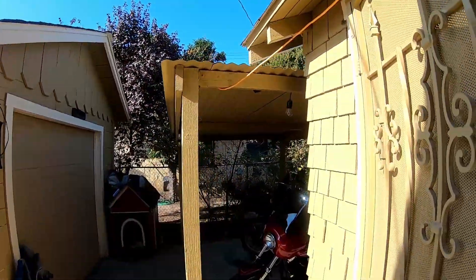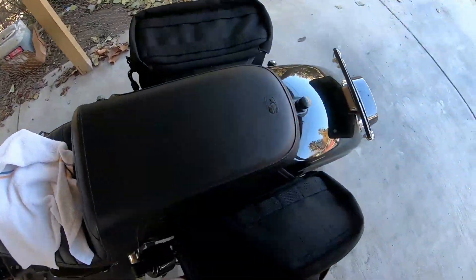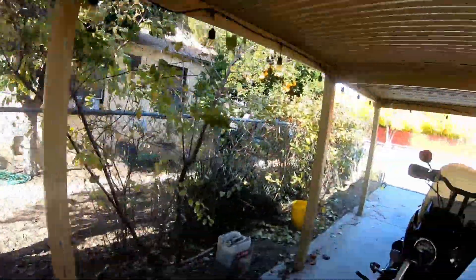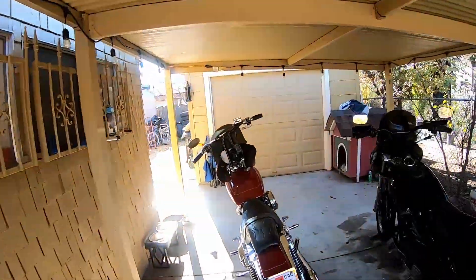I just got done watching a video about the importance of keeping your bike in a garage — so here I am to greet my bike, not in a garage. I'll close this up. I'm about due for a video. The towel.